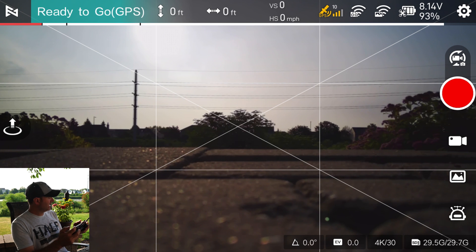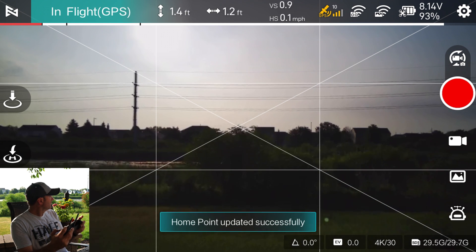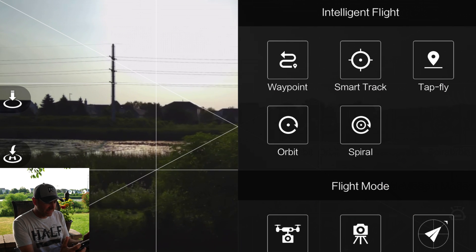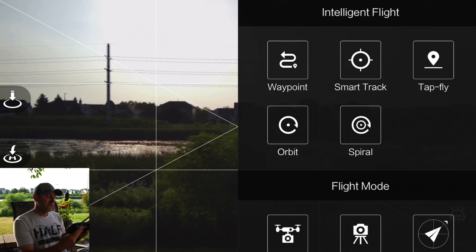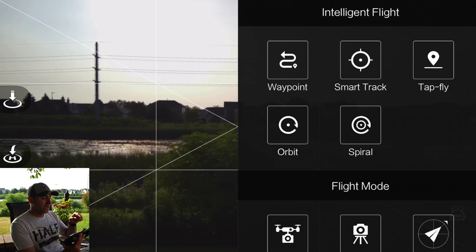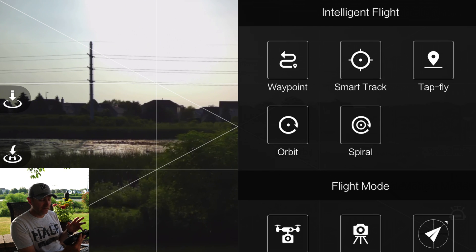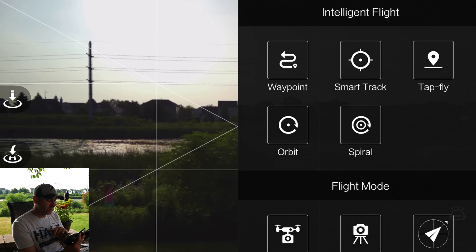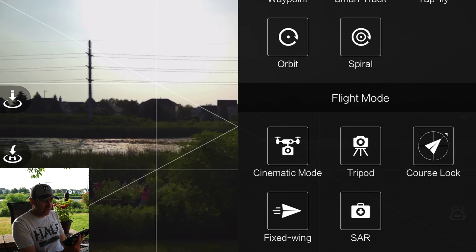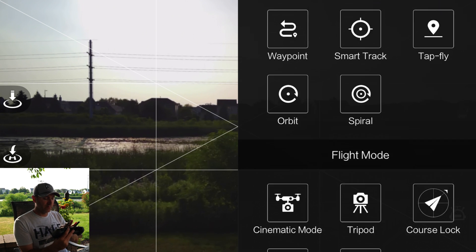Now that we have it up in the air, I have access to the intelligent flight modes. This is where it's a bit different from DJI. At the top, we have waypoints — you can set waypoints on your map and tell it to fly. You can track things by drawing a circle around an object. Tap fly lets you choose a target and it flies there at default speed. Orbit flies in a circle pattern. Spiral is like orbit but also flies upwards. Flight modes include cinematic mode, tripod mode, course lock, fixed wing, and search and rescue.